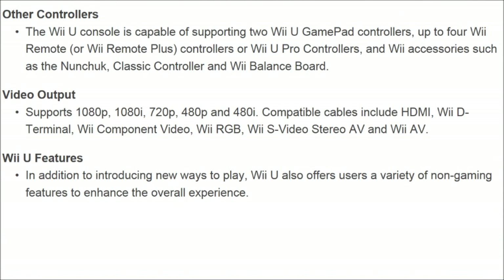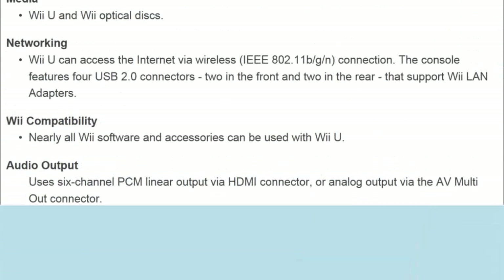Video output — this is the kicker right here. It supports 1080p, 1080i, 720p, 480p, and 480i. I'm really happy about 720p because I get to still use my HZPVR. Compatibility cables include HDMI, Wii D Terminal, Wii Component Video, Wii RGB, Wii S-Video, Stereo AV, and Wii AV. A lot of video output options there for you to use.